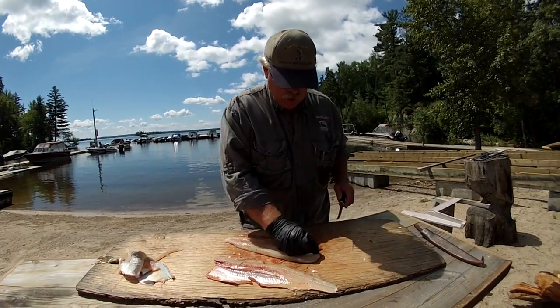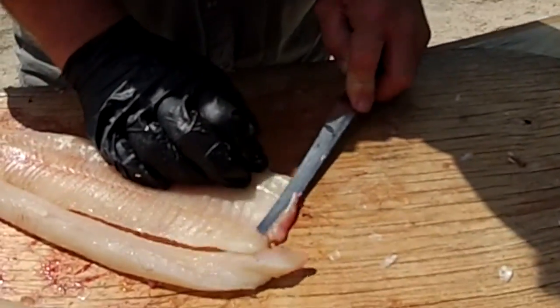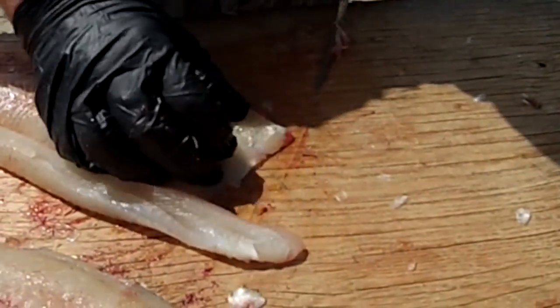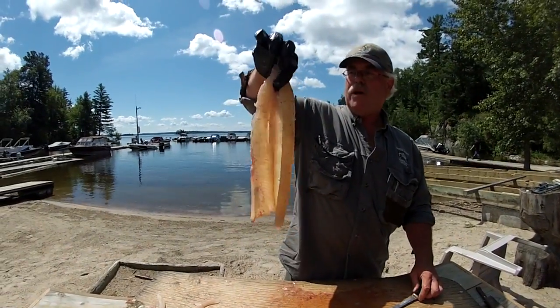And you flip it over, and then there's one bone right in here — a little one from the pectoral fin. There. Now that is a 100% boneless northern pike fillet.